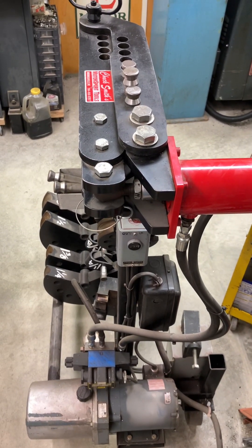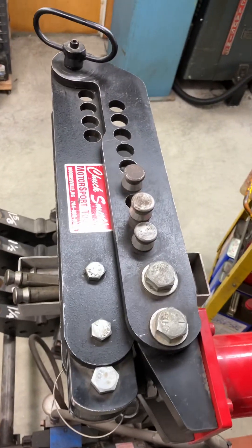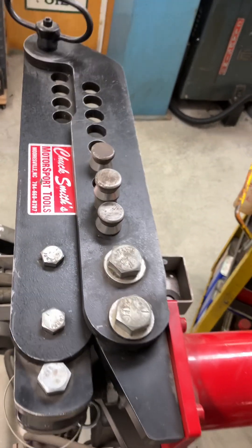Hi guys, back in the garage. I wanted to take a minute and talk about the old manual tubing bender that I have and some of the upgrades I did.